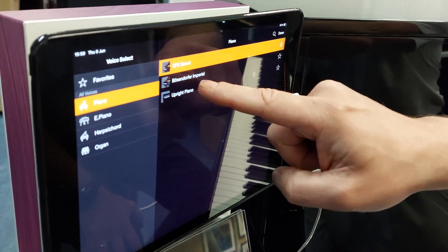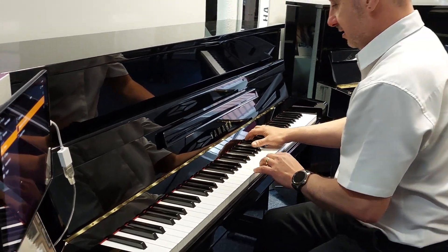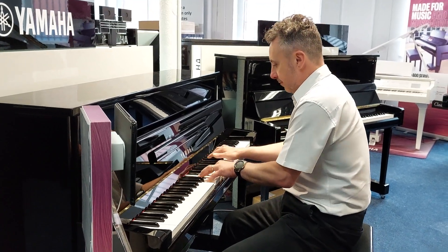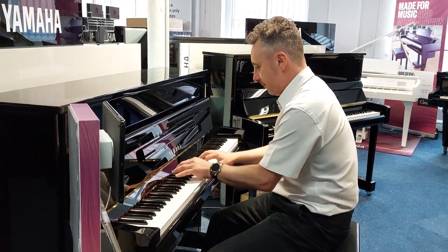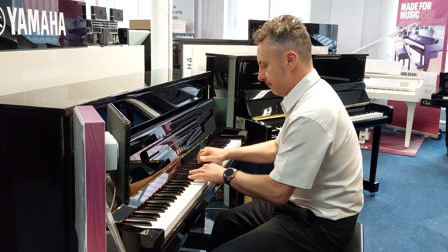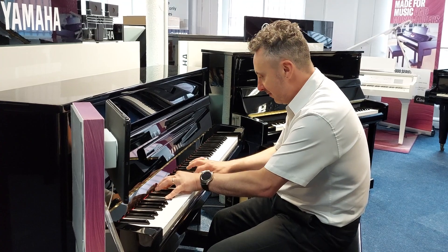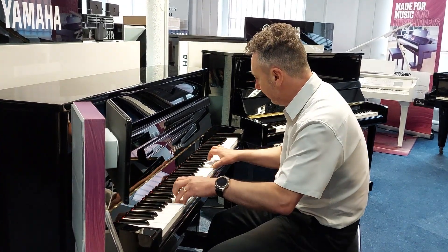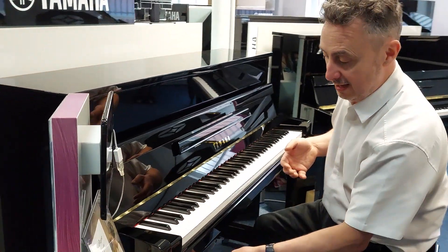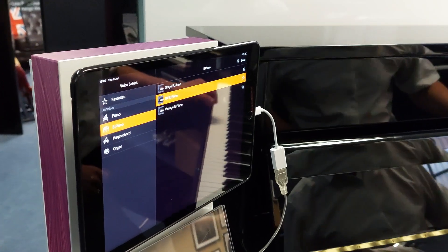For example, I can go to a Bösendorfer Imperial, which sounds absolutely beautiful. Then in contrast, I could go to the electric piano and pick the DX electric piano.